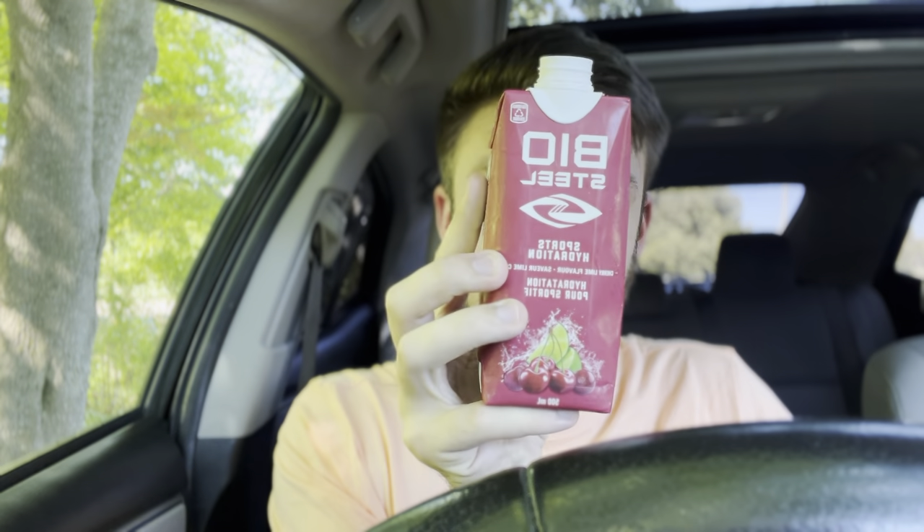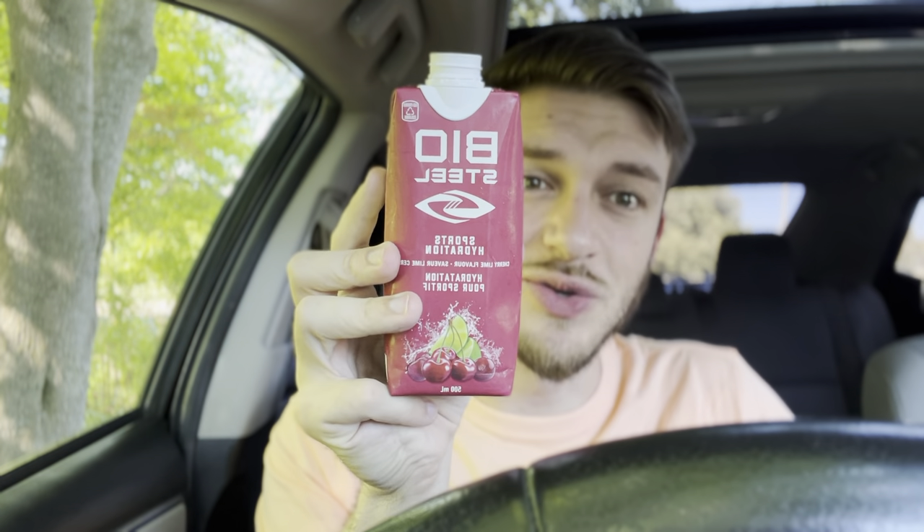I noticed that most Cherry Lime drinks I've had in the past don't have that same punch as other drinks. This one's got that same intensity as their other flavors, so if those are something you like, you're going to love this one. I really like that. I'm going to have one more sip and I'll give my final review.